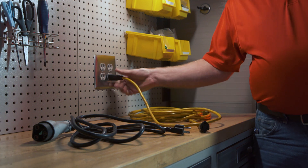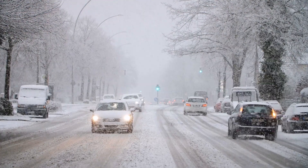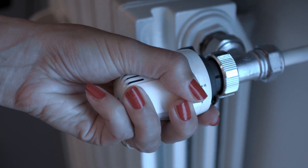If an extension cord is needed, make sure it is 14 gauge wire and is not over 20 feet in length. Avoid locations where direct freezing temperatures are expected and avoid direct heat exposures, such as radiators.